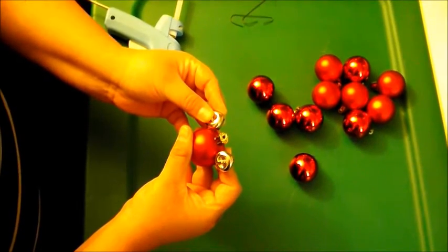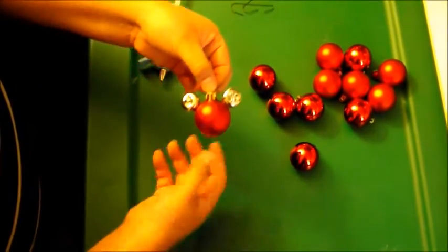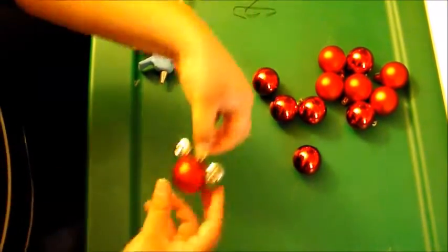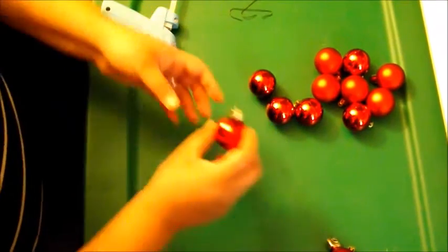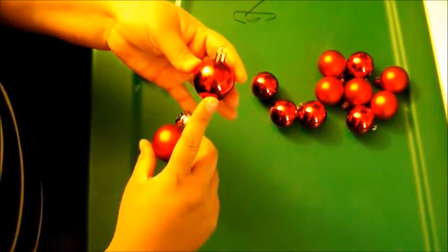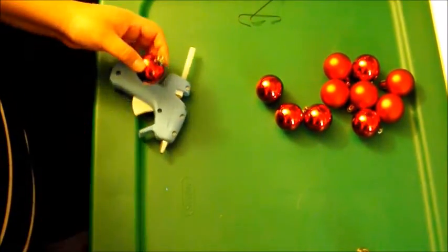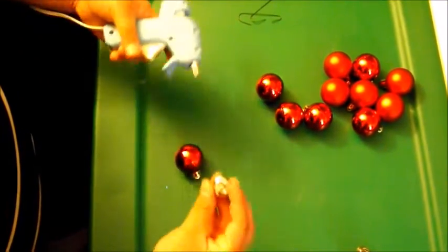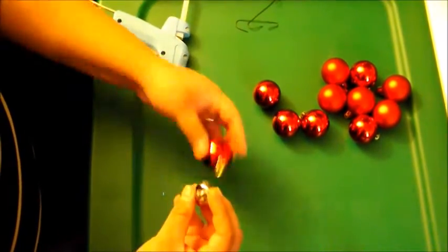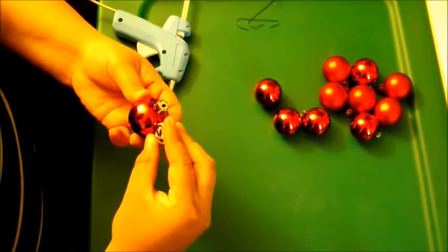There you go — just hold the jingle bell down for a couple seconds and it should stay. Look at that Mickey head — adorable! I got all of this for under $5, 30 ornaments. You're not gonna find that anywhere else. Disney ornaments are really expensive — I know because we're doing a Disney tree this year.